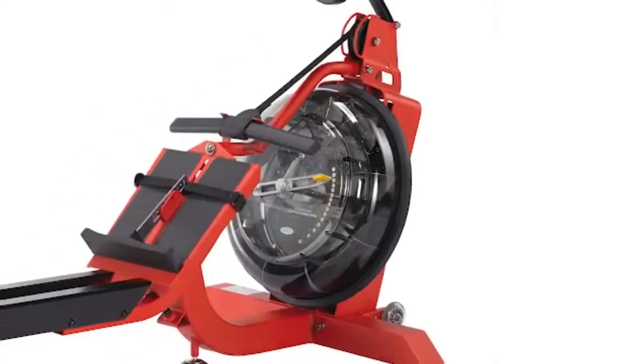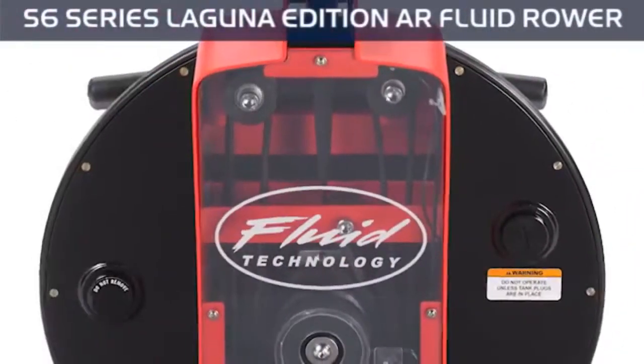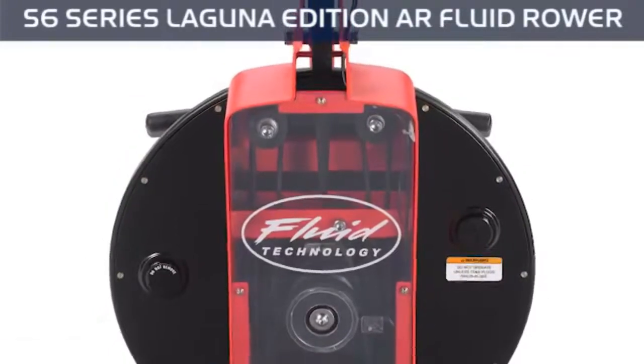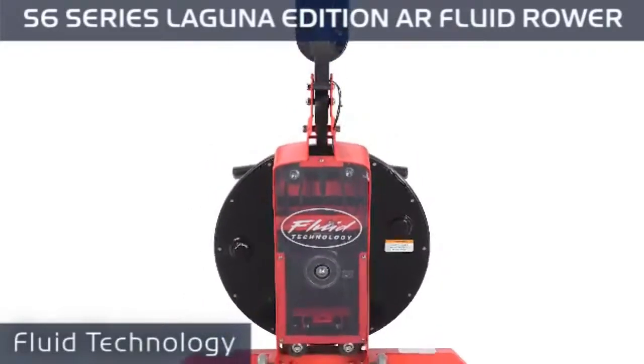Take rowing to the next level with the S6 Series Laguna Edition AR Fluid Rower from First Degree Fitness. Designed by professional rowers, this system features patented fluid technology, bringing you the best emulation of a real on-water rowing experience in the private setting of your own home.